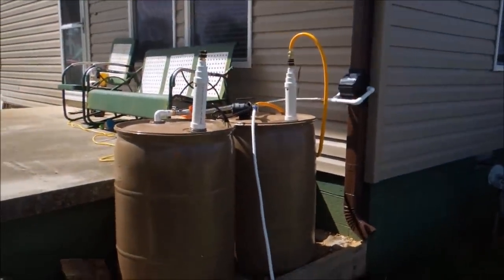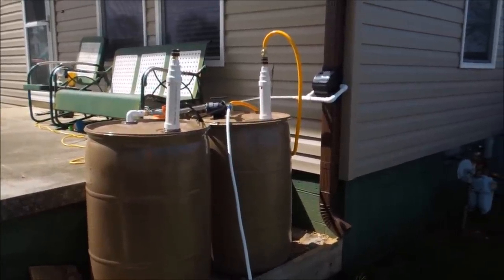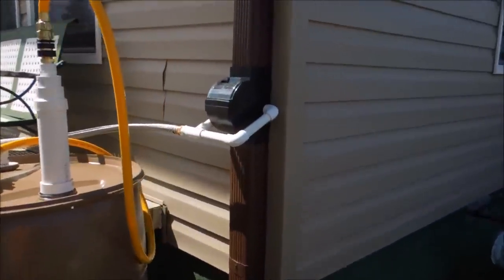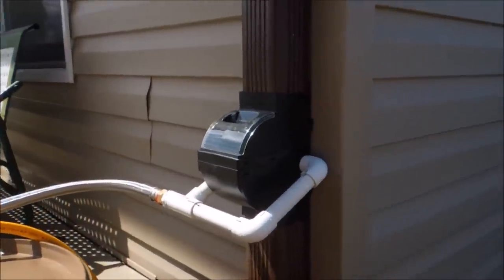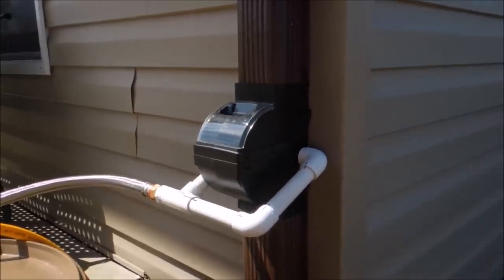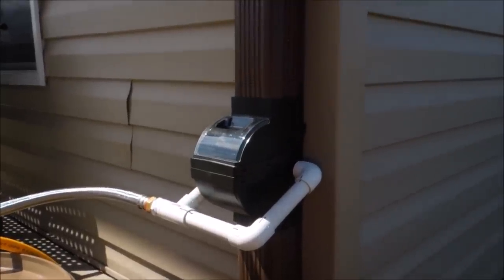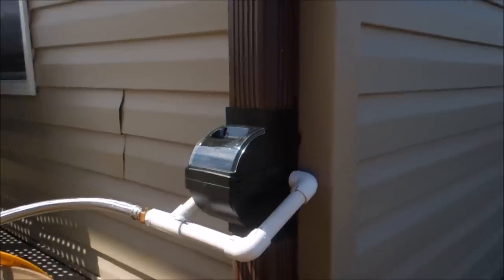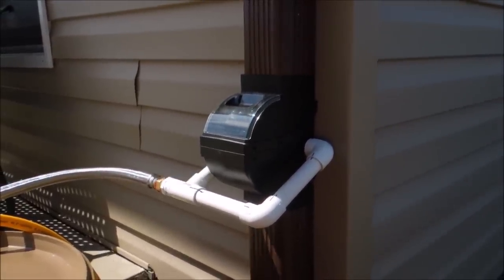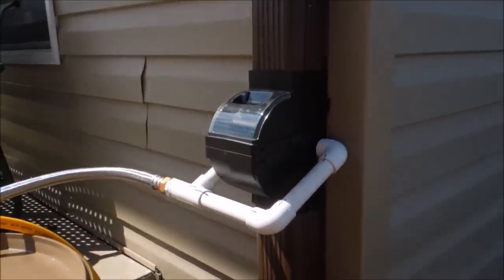This is my rain barrel collection system. It starts with a diverter valve — that's the first thing you have to start with, some form of diverter. In order to pull off your roof, your gutter system or whatever, there are hundreds of ways you can do rain collection. But to catch on your gutters, you have to have some form of diverter system. This one is made by Fiskars, called the Fiskars Diverter Pro.